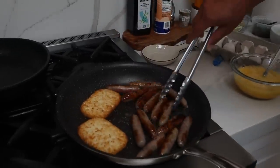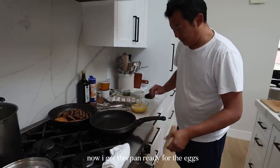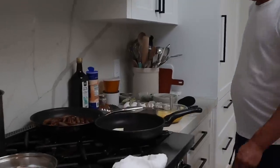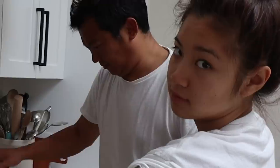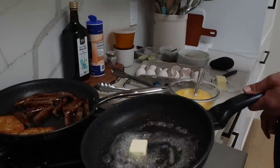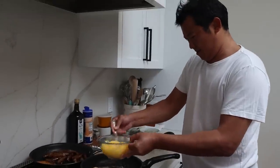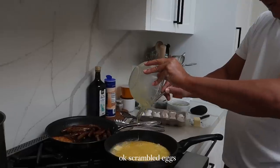I love the butter. Now get this pan ready for the eggs — a nice thing of butter. Salt. Okay, scramble the eggs.